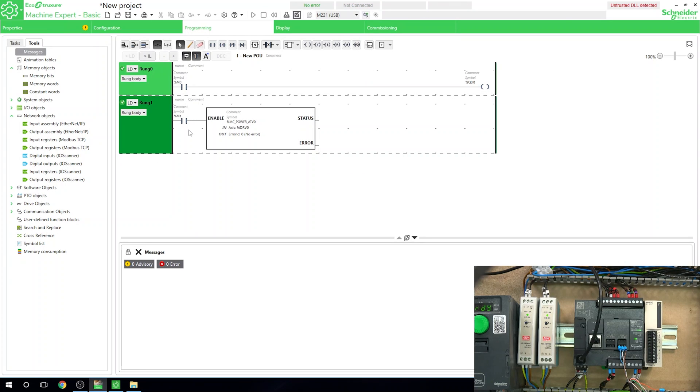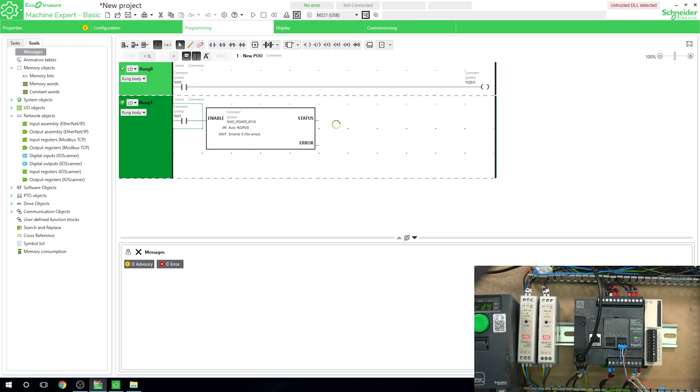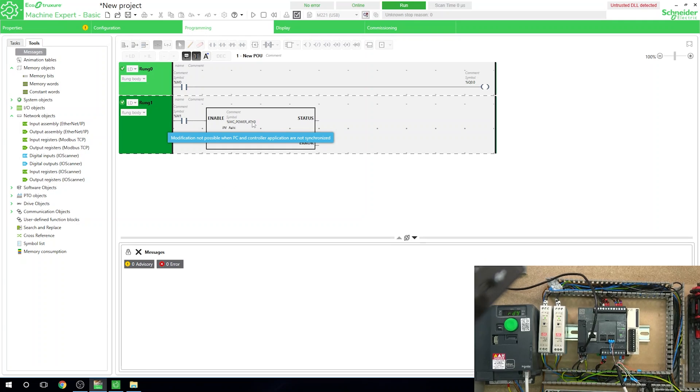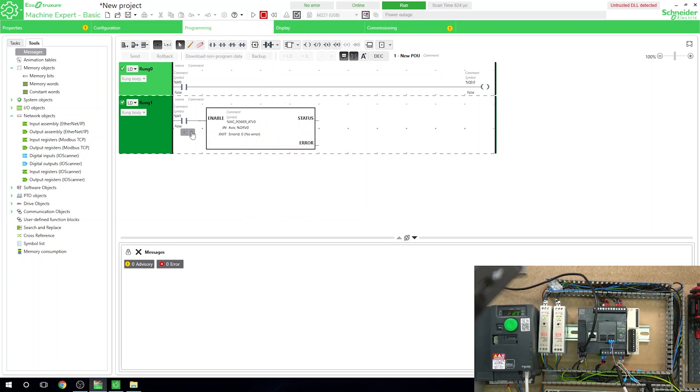Let's go back online. We can see the drive is in ready state, and now the drive goes into run — we are communicating via our new serial port. And that, ladies and gentlemen, is how you set up this serial cartridge if you wish to have a second serial port on your M221 PLC.